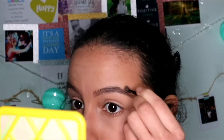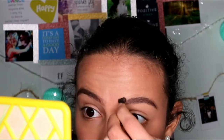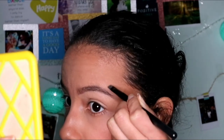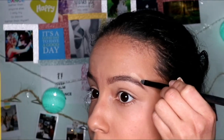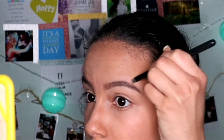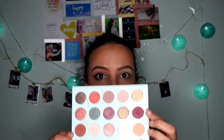Then I go in with some eyebrow powder to give my eyebrows some volume, then use the spoolie to soften the brows again. Then I'm going to conceal around my eyebrows — I first start under my eyebrows and do these types of strokes, then I go up and do above the brows like this to define the brows more. Then I set it with some translucent powder.